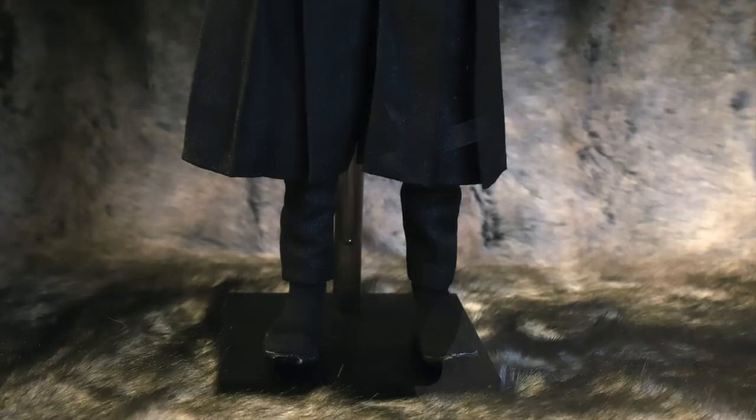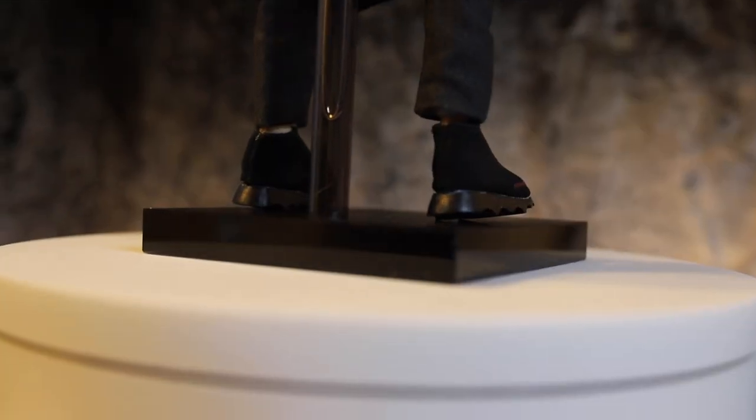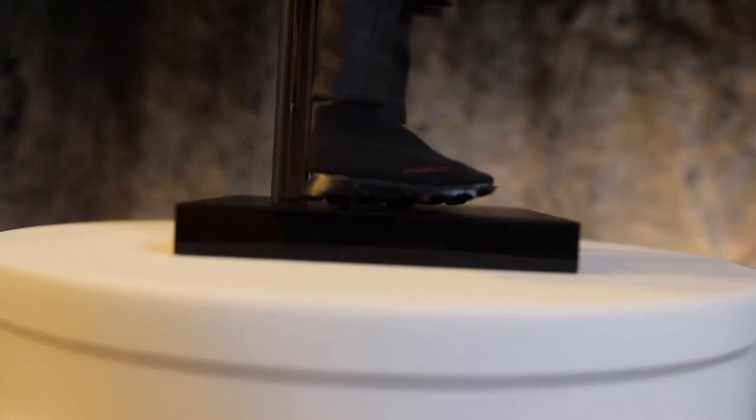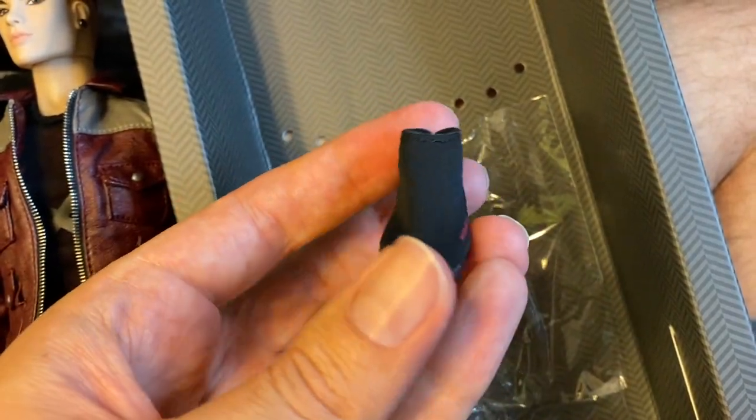Tenzin's pants are very unique as well. They are inspired by Hakama pants, and Tenzin's version is shorter in length and has an extra layer of pants underneath. Another unique piece: Tenzin's shoes are a hybrid of socks and shoes, made with a soft cloth material similar to socks, but the sole portion is made of rubber. It's very nice how easy these are to put on.